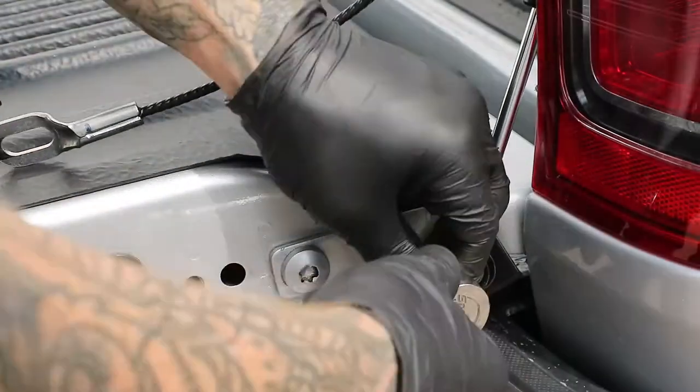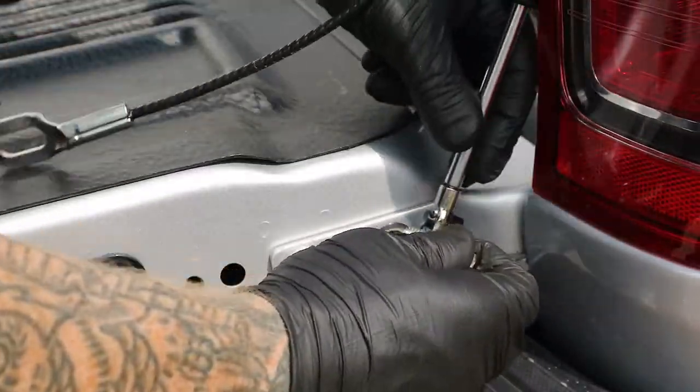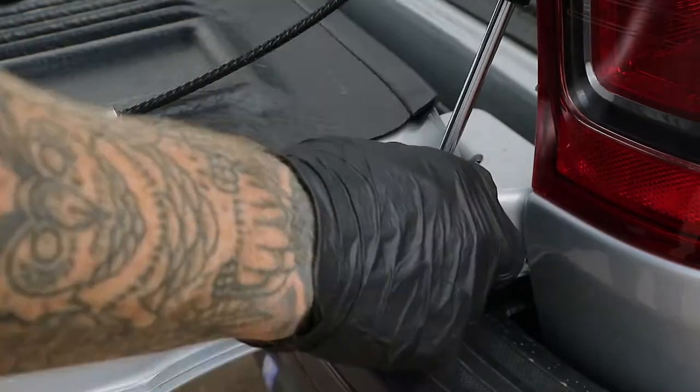Use the T50 to unscrew the bolt on the tailgate of the Ranger, then use the new bolt provided to fit the bottom of the damper to the tailgate, starting this up using a 6mm allen key.